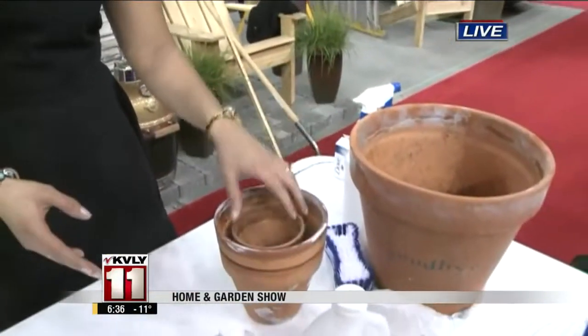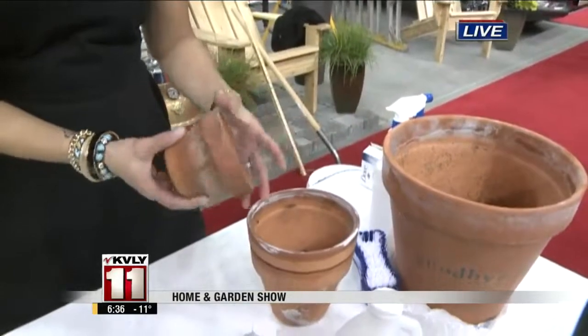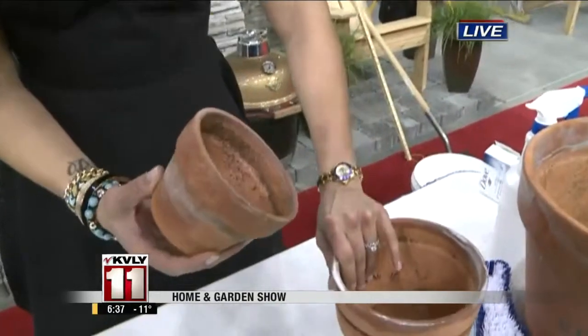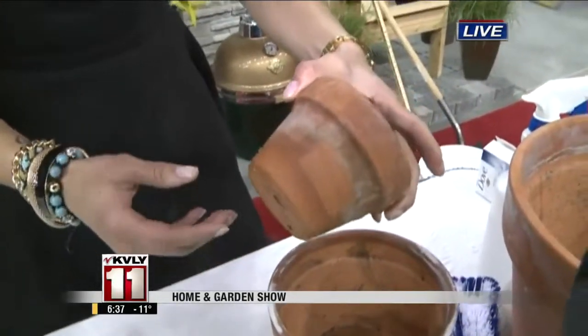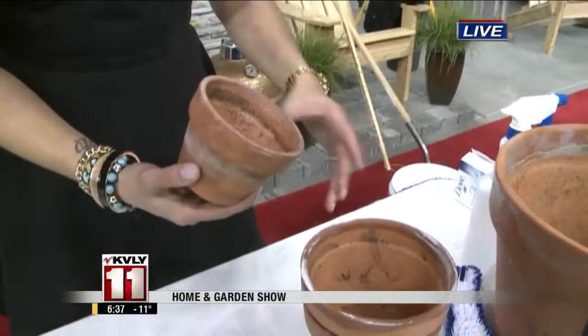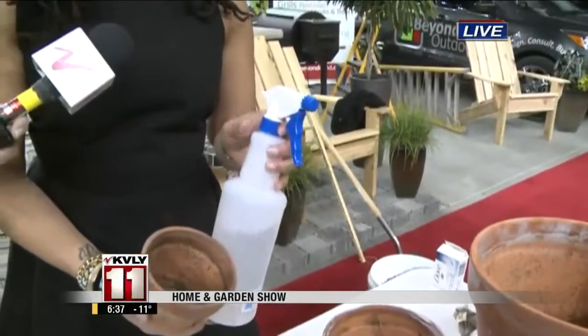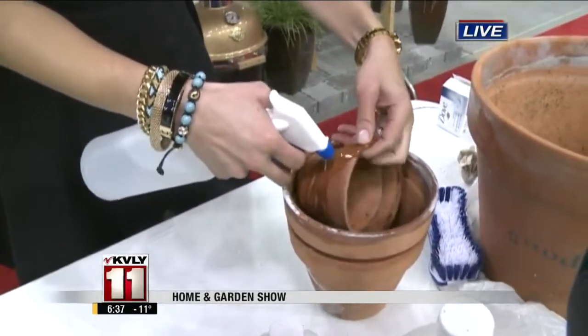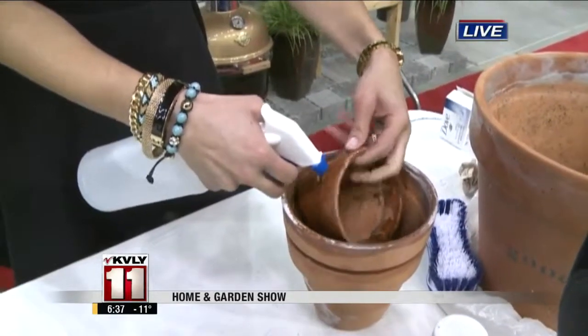Cleaning container pots — here's a cool tip for terracotta pots. I love terracotta pots. You can paint them or just leave them in their natural terracotta color, but every terracotta pot will eventually have a salt deposit that begins to form around the pot. So that they don't look ugly, you can simply add a mixture of equal parts rubbing alcohol, vinegar, and water, and just spray the pots. These are all household products.